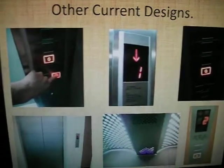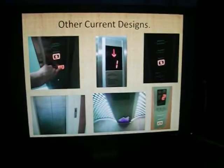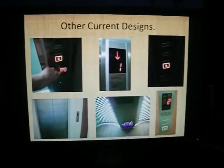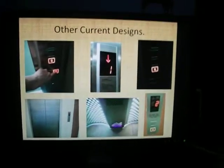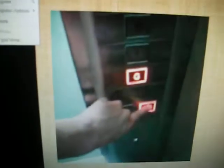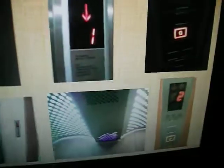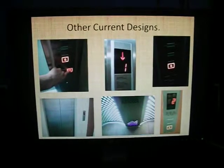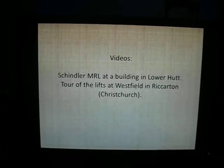The other current Schindler design is pretty unique - I don't think I've seen this design anywhere else in the world. These pictures were all taken in a building in Lower Hutt, but there's also one at Westfields in Riccarton, Christchurch. They're pretty much both the same, although the one in Westfields Riccarton is a glass lift and also has a voice that says 'Doors closing', though it's really muffled. You can see those in my Schindler MRL video for the Lower Hutt building and my Riccarton Westfields lift tour.